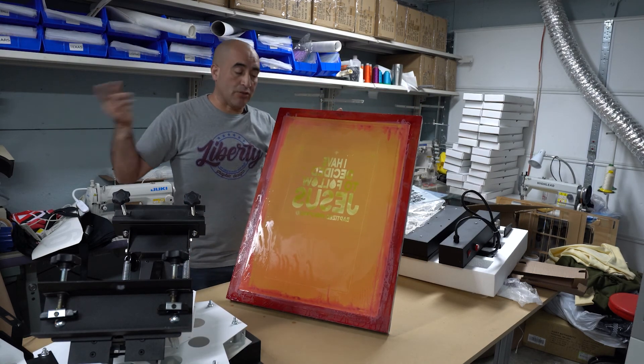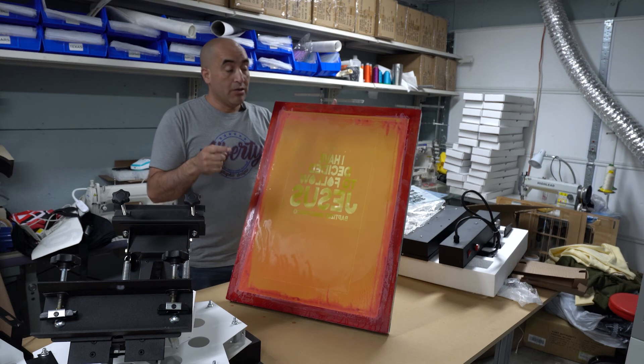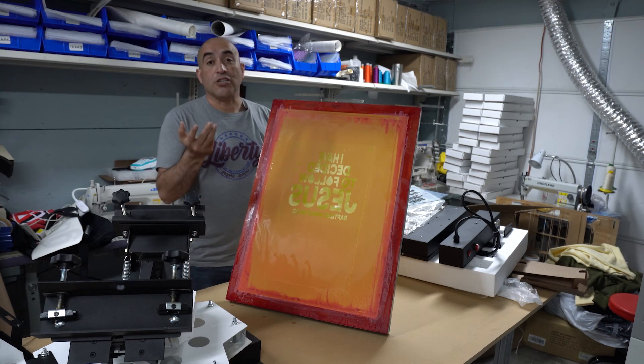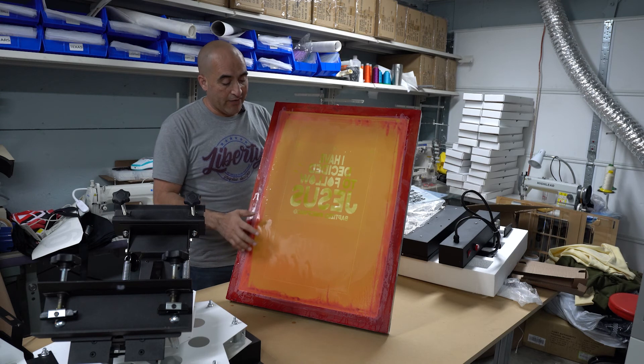I couldn't take the camera in there to show you how we wash it out — I don't have enough room to set up the tripod for the camera. But I have to make another screen on Tuesday. Today is Sunday. I will make enough room so I can set up the tripod so you guys can see everything.